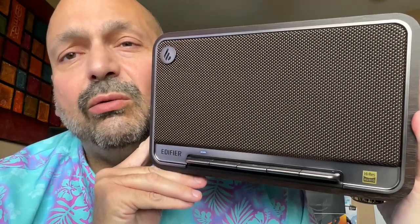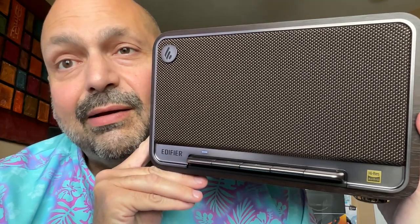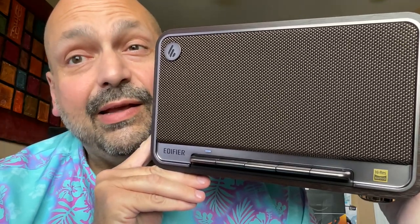The Edifier D32 is so pretty, I couldn't possibly have any complaints, could I? Can you guess what it might be?